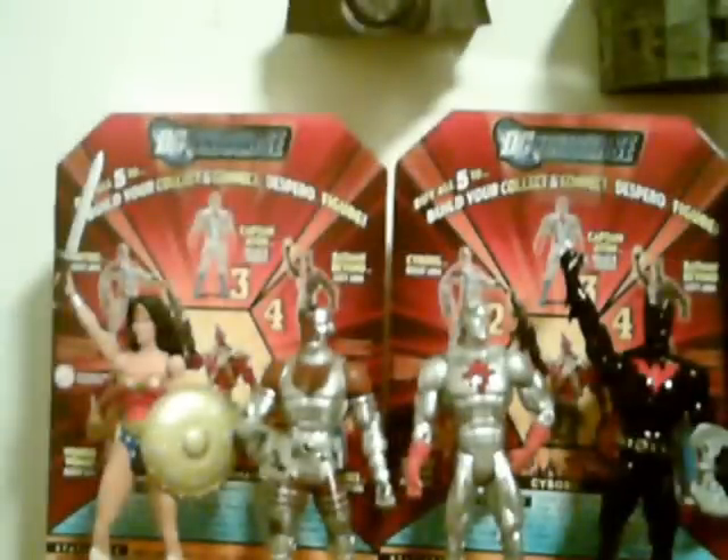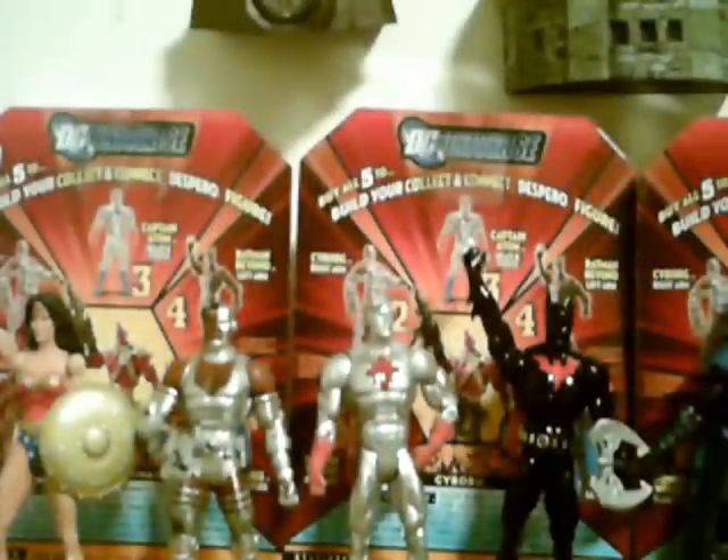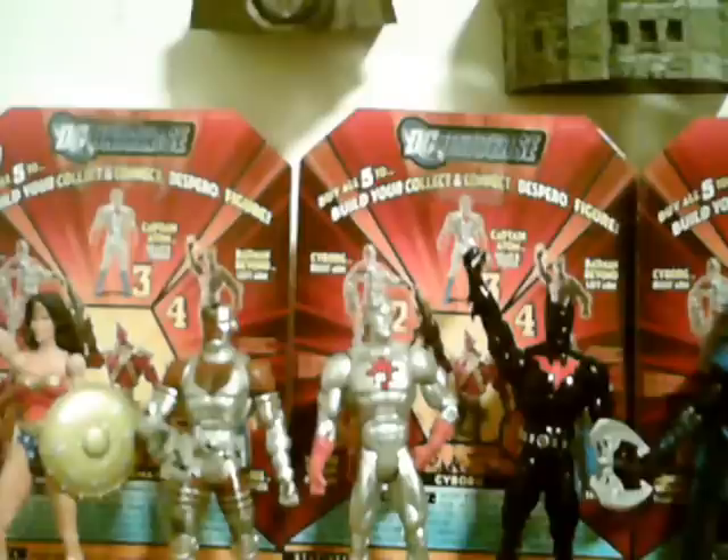Cyborg — I thought this figure was not good at all. His paint job was terrible, and I felt his hand accessories were lacking. I gave him a six. Not thrilled with him.